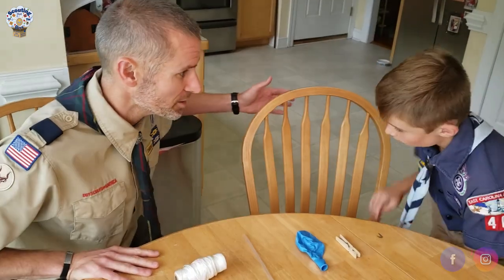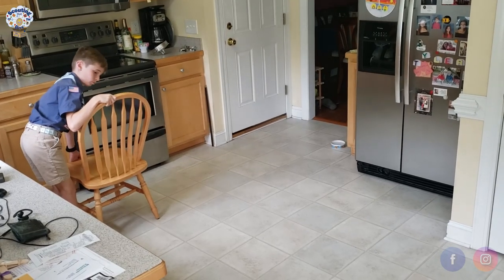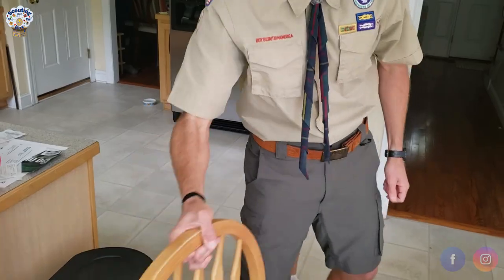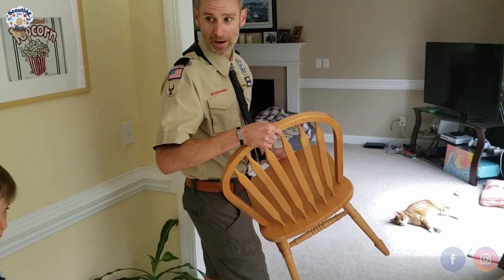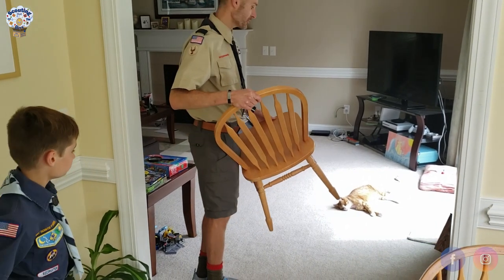To get started, we're going to need to use a couple of chairs. First thing we want to do is grab one chair and put it on one side of the room, then grab another chair and put it about 20 to 25 feet away.